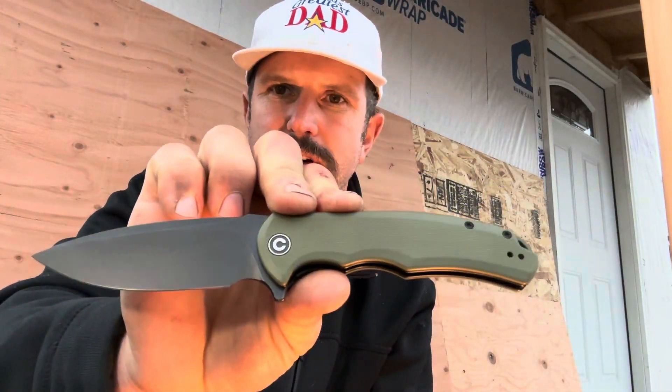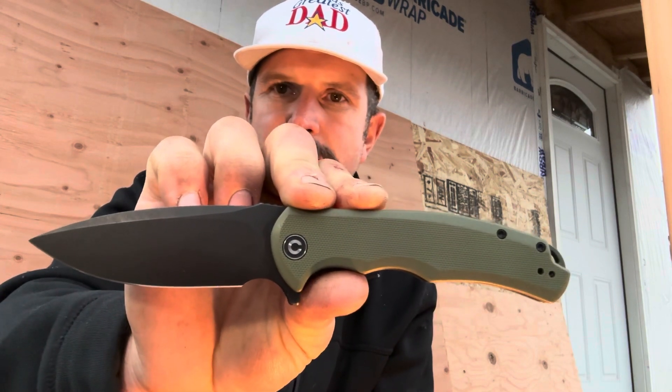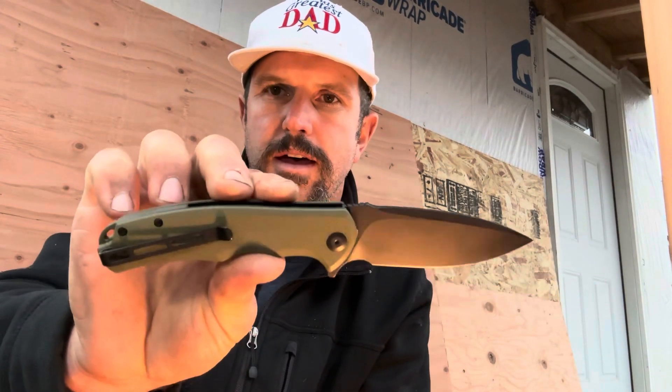Next up, let's take a closer look at the knife itself. As you can see, it's a great looking blade with nice Civivi branding and the C logo. Flip it over and you've got your pocket clip. Two of my favorite things are the overall grippiness — not only on the handle but also on the back of the knife — so you don't have to worry about it closing on you. It also has a nice liner lock.